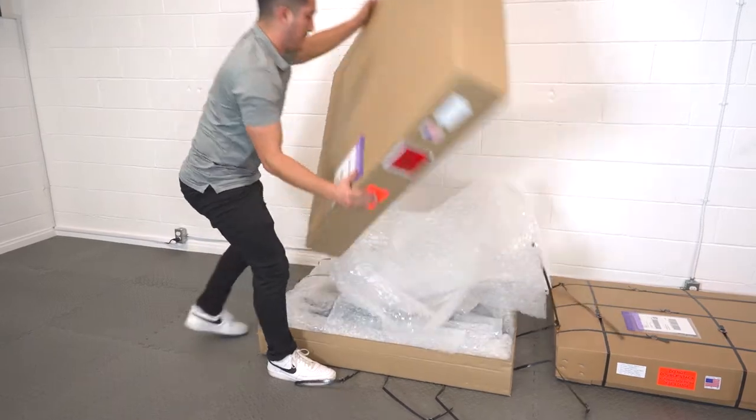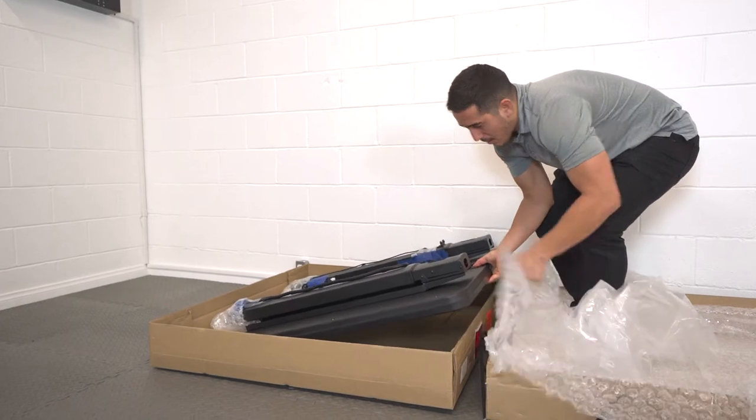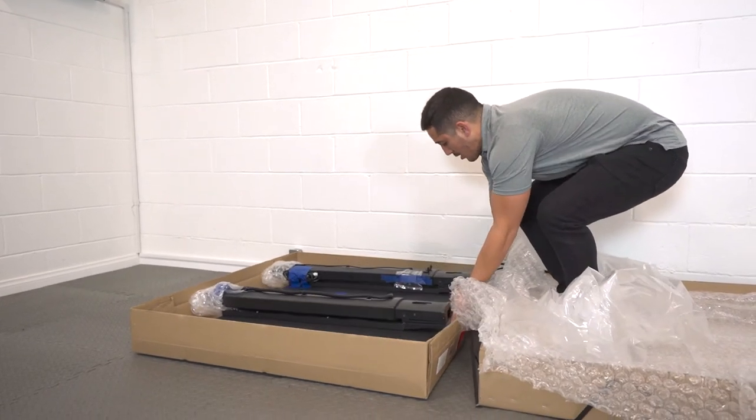This box contains the low impact mini panel. Lay it down safely in the packaging material so that it cannot damage the floor.